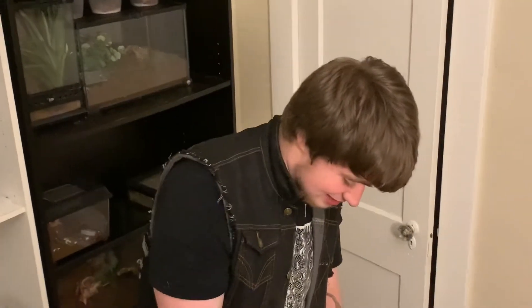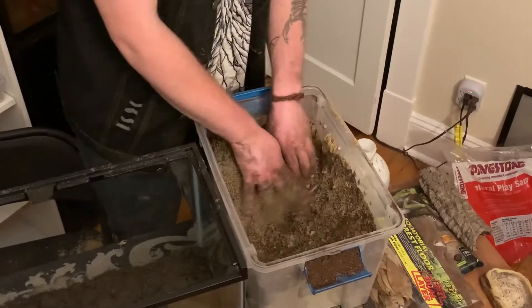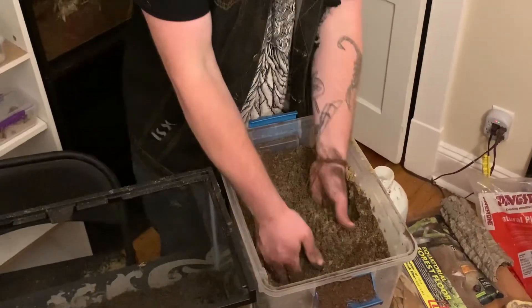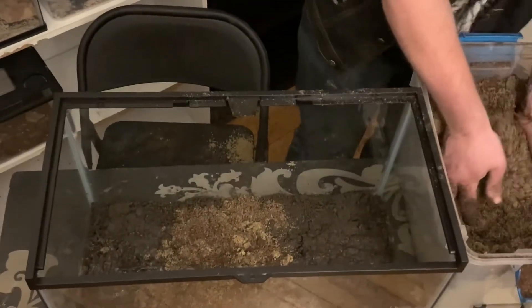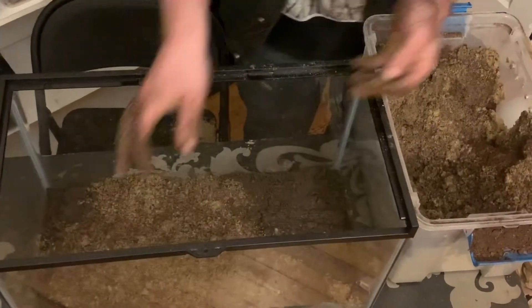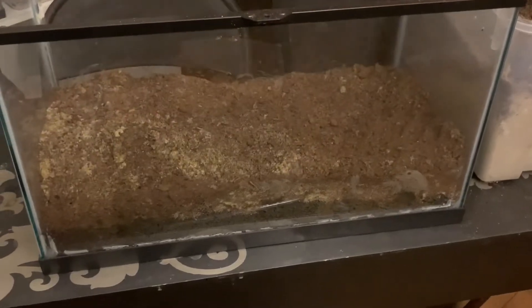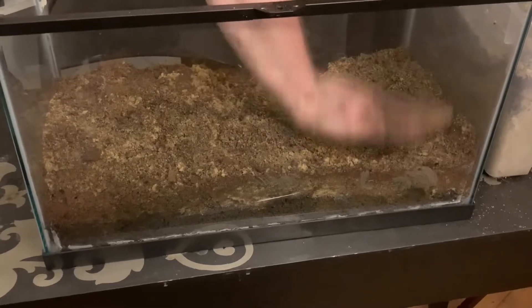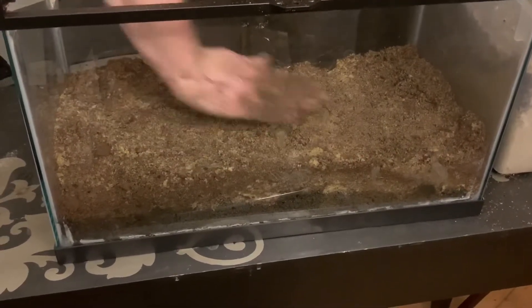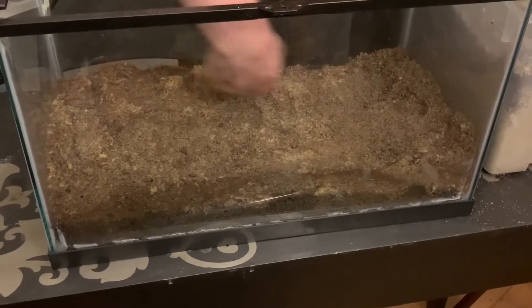For the next part of the substrate, I'm working with sand and peat moss. I've combined the two for a bit more of a nice substrate with room to burrow into — this is going to be the next layer. Just really put a lot in there because this is a burrowing species. You need a lot of room to burrow; I recommend you keep them so they can burrow, because that's just what they do in the wild.